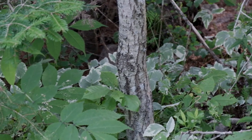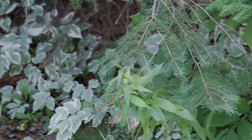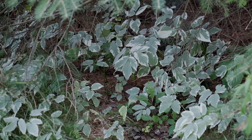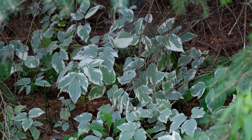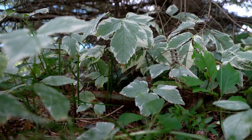Goutweed is not terribly hard to identify. If it's gone wild, it may be a little bit more complicated, because wild goutweed often loses the variegated leaf color. But as long as it's from cultivated stock, it grows low to the ground on slender stems that typically grow six to nine inches tall. When young, the leaves are joined in one solid mass, but as they grow, divide into three leaflets. As the leaflets mature, they will each split again into yet three more leaflets. The leaves are deeply veined and have a parchment-like feel, and if you crush them, they will give off a fragrance like celery.